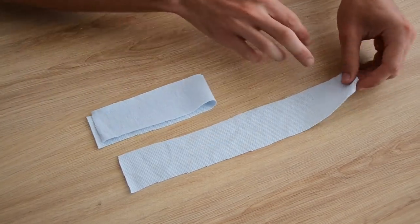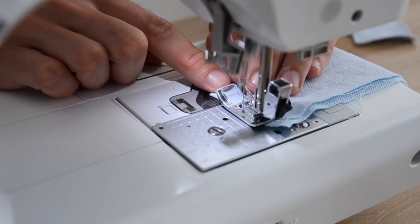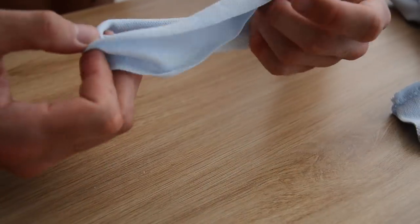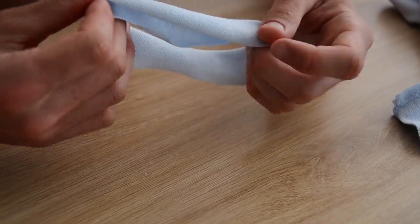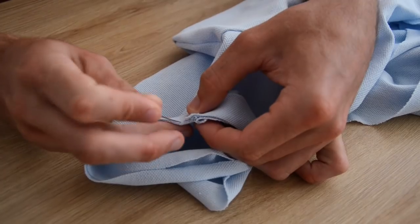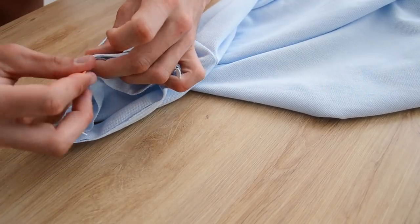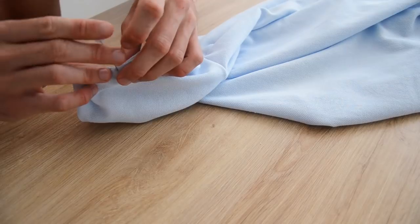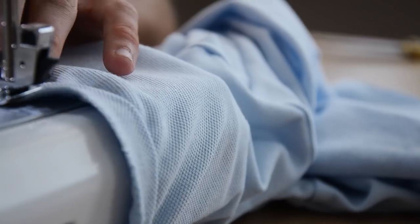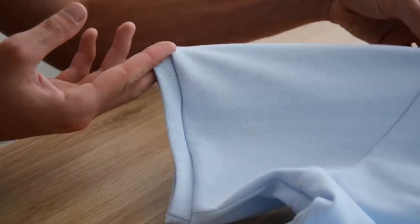On les plie en deux et on coud les bouts ensemble. Ensuite on vient les replier en deux mais dans le sens de la largeur. On vient faire correspondre les bords bruts de notre petit bandeau avec les bords bruts de notre manche, et on épingle le tout pour répartir l'aisance de manière uniforme tout autour de la manche. On vient coudre avec notre point élastique ou overlock, et une fois la couture finie il suffit de rabattre le petit bandeau vers le bas — on se retrouve avec une petite manche polo super stylée.